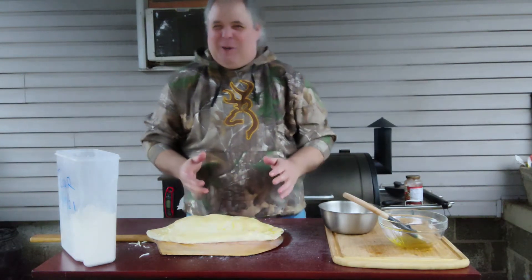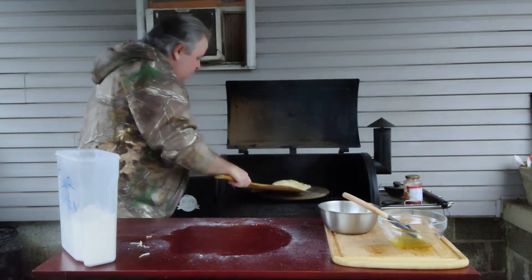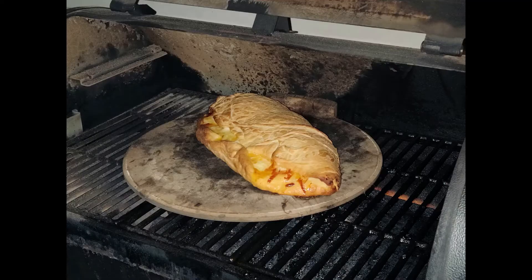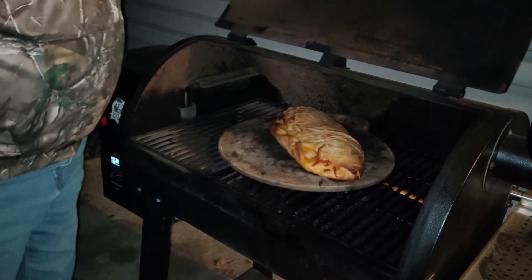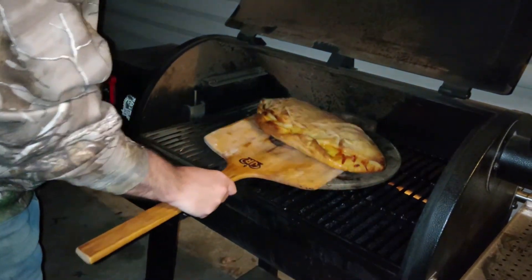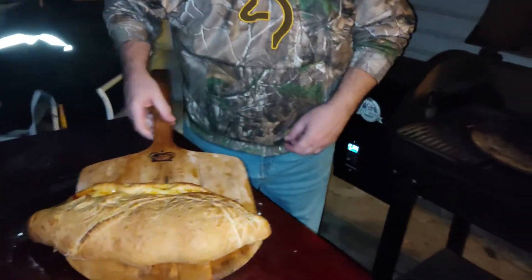The main ingredient is going to be the samba burgers. Welcome back here to Cook with Dave. This calzone is done. That looks delicious.